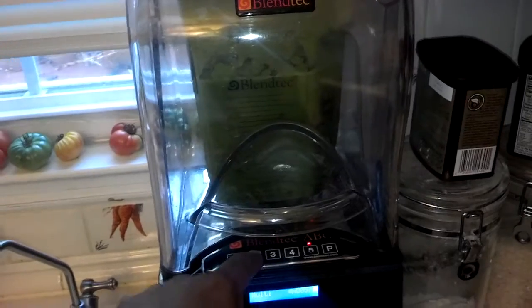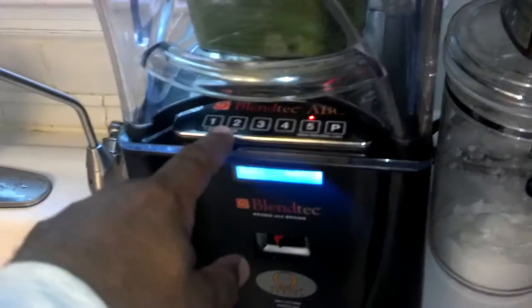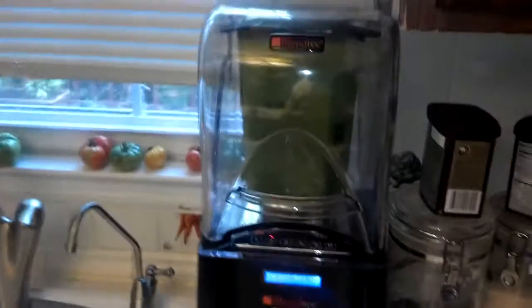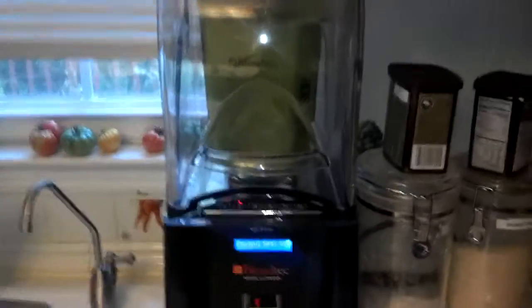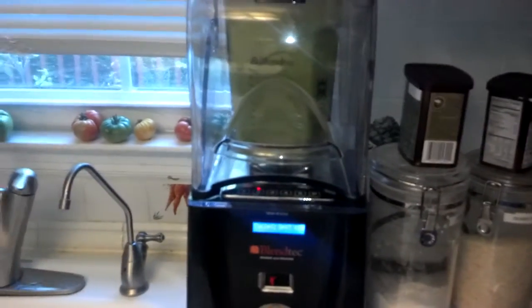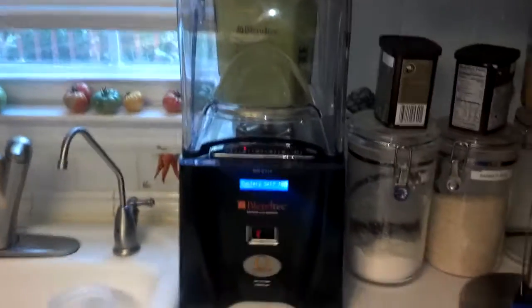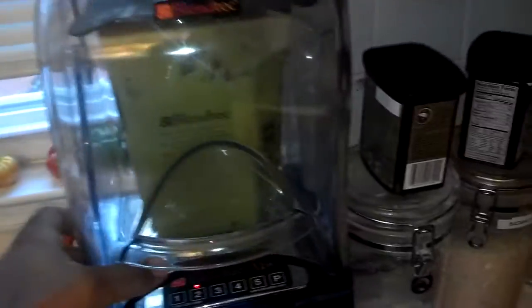These are made to order when you order them. I have two programs for what I like to do for my ice cycle, which is kind of a lower-speed, multi-speed program where it ramps up. It's a much shorter cycle than the ones I use to blend up solids.